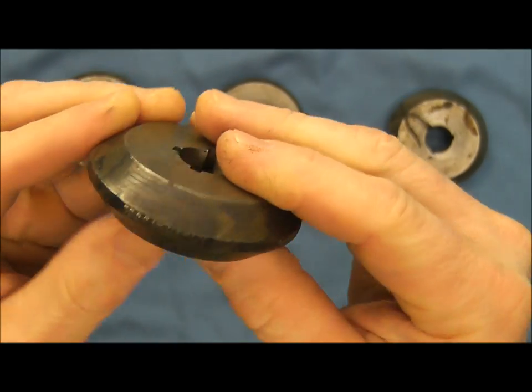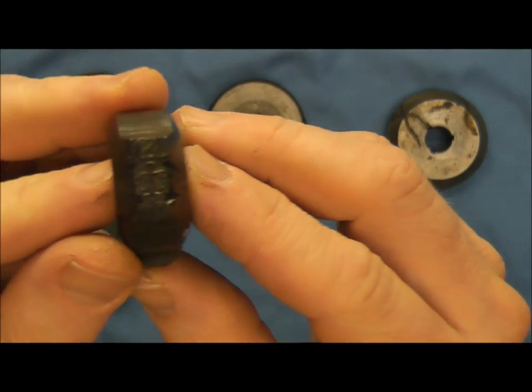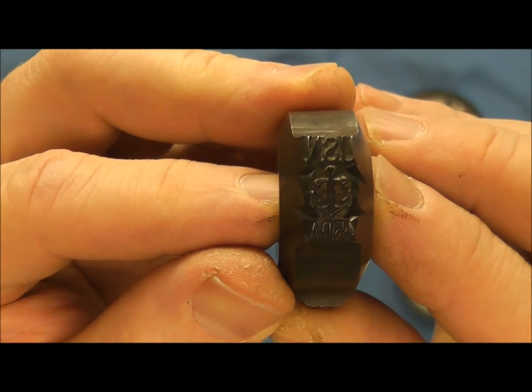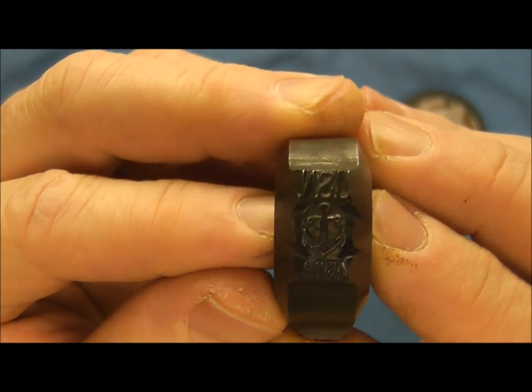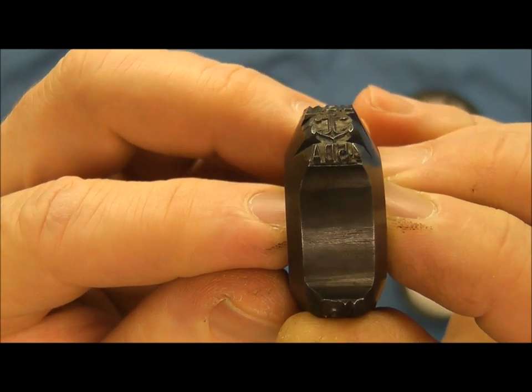Just to give you an idea of the shape of some of these — this one here, let me bring it in close enough to really see it — it has USN with an anchor, and then it says 45 DA on it.